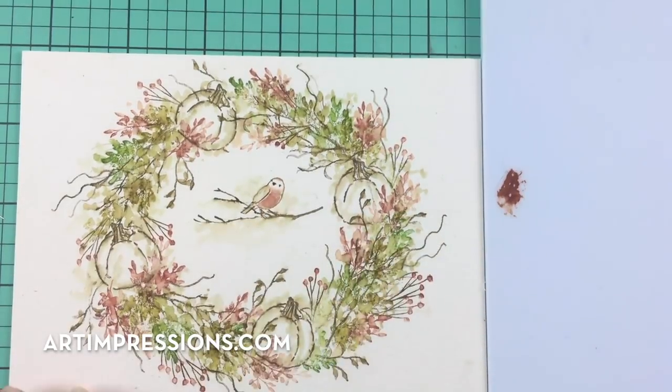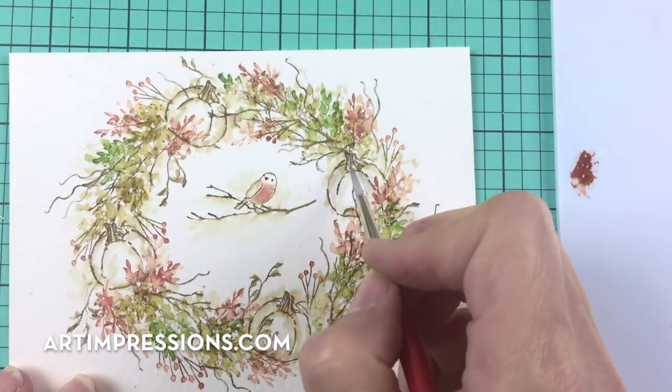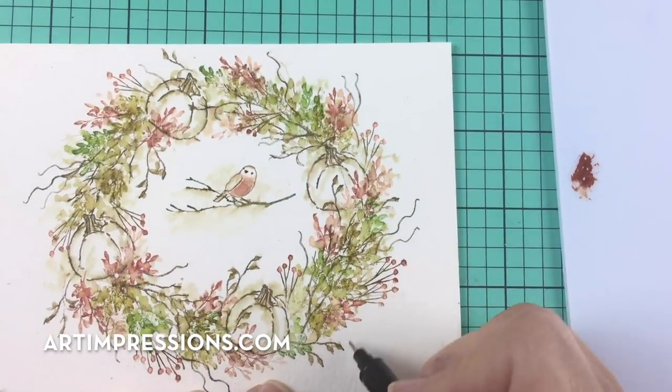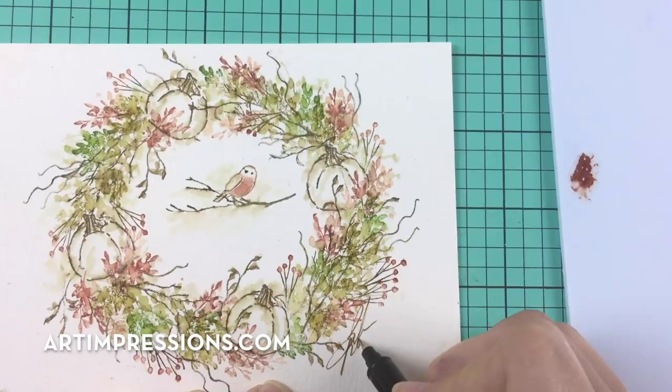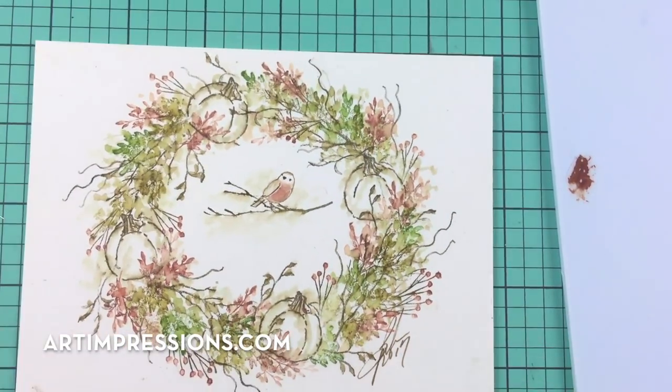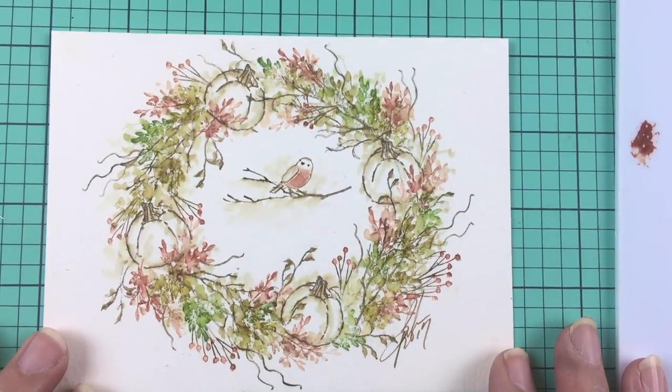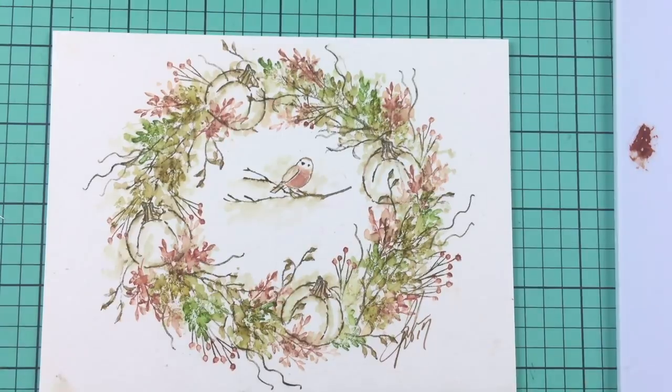We are completed and ready to sign and date — so do that. Give it to someone and you will make their day; they will love it. Thank you so much for watching. If you like this video please give me a thumbs up, and I will see you all next week.